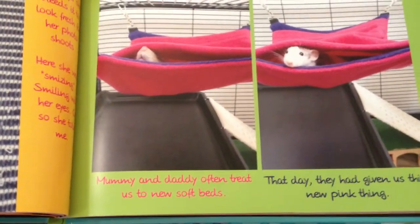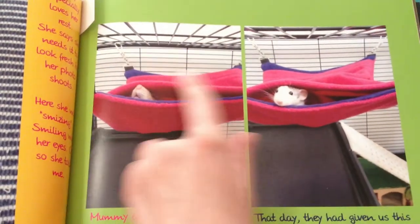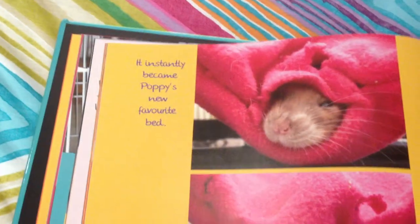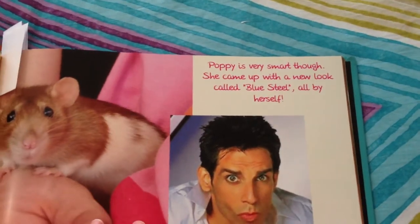Skipping a few pages: "Mommy and Daddy often treat us to new soft beds. That day, they had given us this new pink thing." This is the fluff bum that you have seen in several of my videos — I like this picture a lot. "It instantly became Poppy's new favorite bed. She even improved it by creating an extra entry hole. That was very smart of her." Poppy is very smart though.